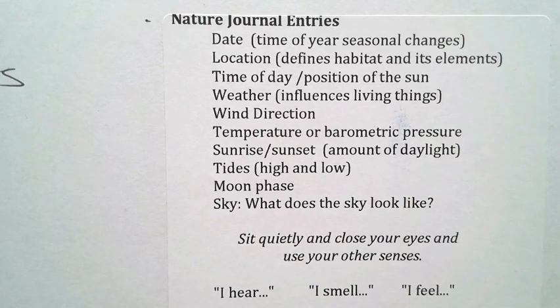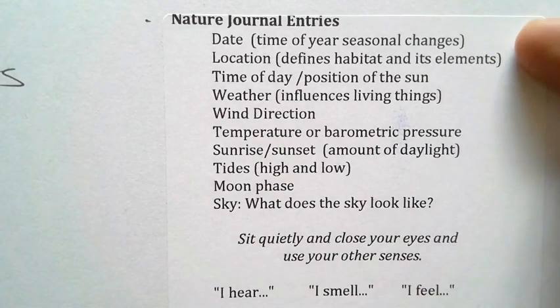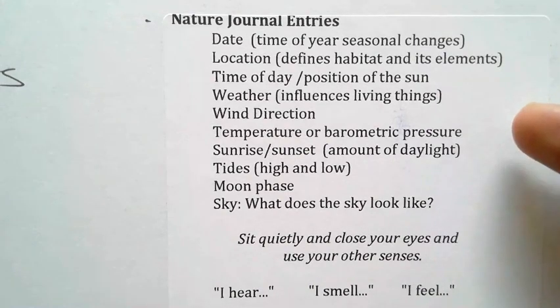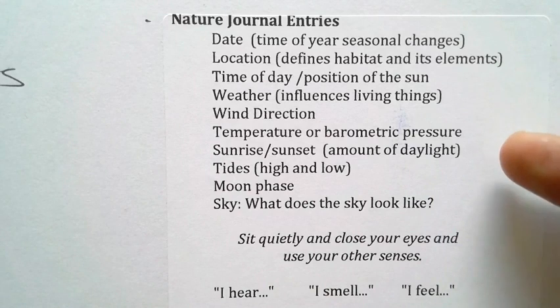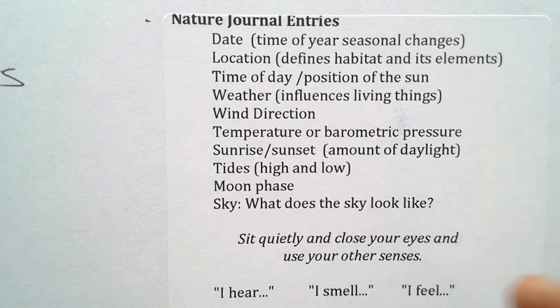What I love about nature journaling is that it's a combination of drawing and writing — there really aren't any rules. A couple of things I keep in mind: I like to always put the date and location, sometimes the position of the sun, the weather, wind direction, and temperature.